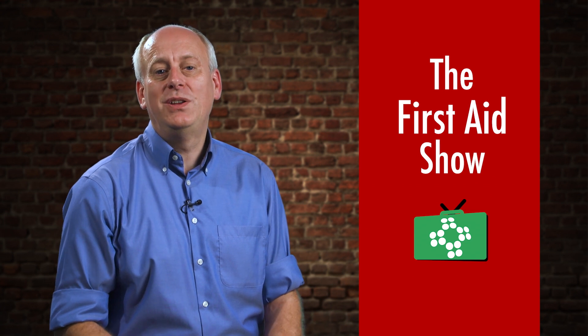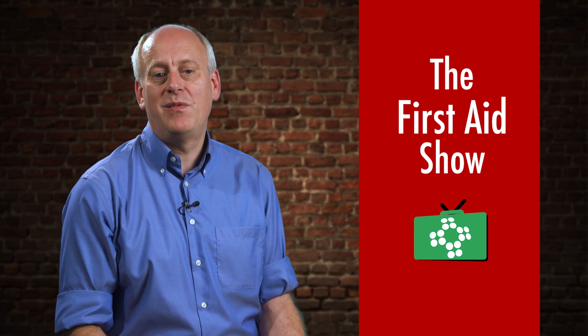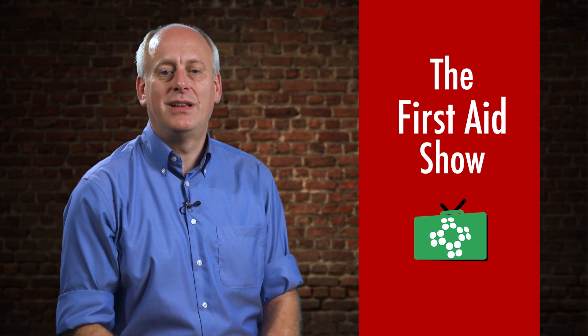Welcome to this edition of the First Aid Show. Today we're going to look at using the bag valve mask in a short film presented by Tony, our paramedic, who presents our advanced life support course.